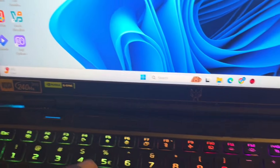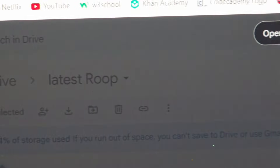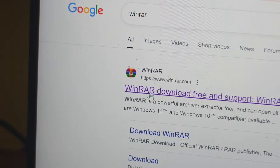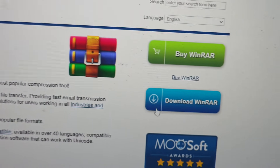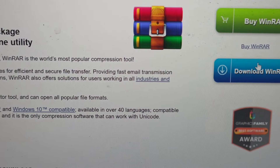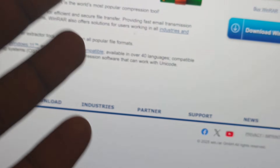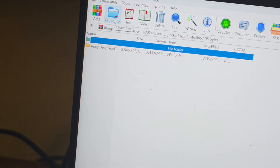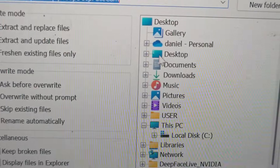First of all you're going to open up your Chrome browser. Once you open Chrome, you're going to download WinRAR. Go to the site and click on download. After downloading WinRAR you're going to install it on your laptop. I've already installed it so there's no need for me to install it again.